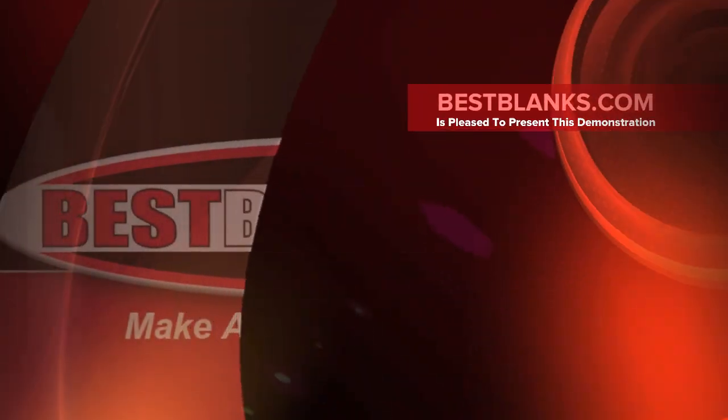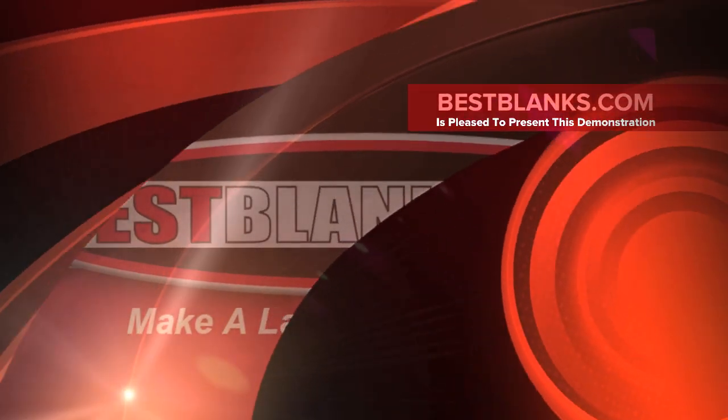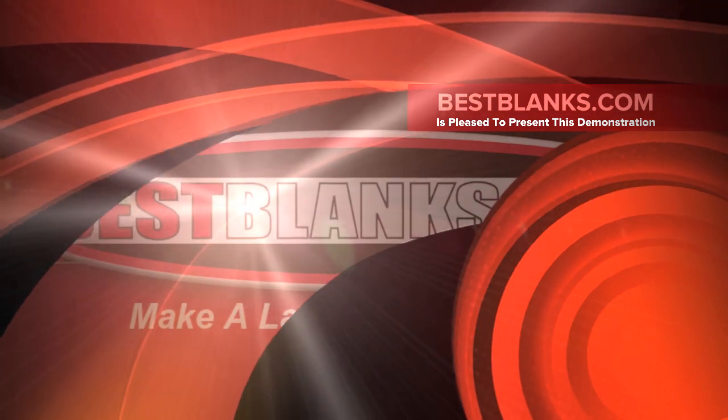Welcome to our how-to video tutorial. For this video we will learn how to sublimate 8x10 aluminum photo panels.